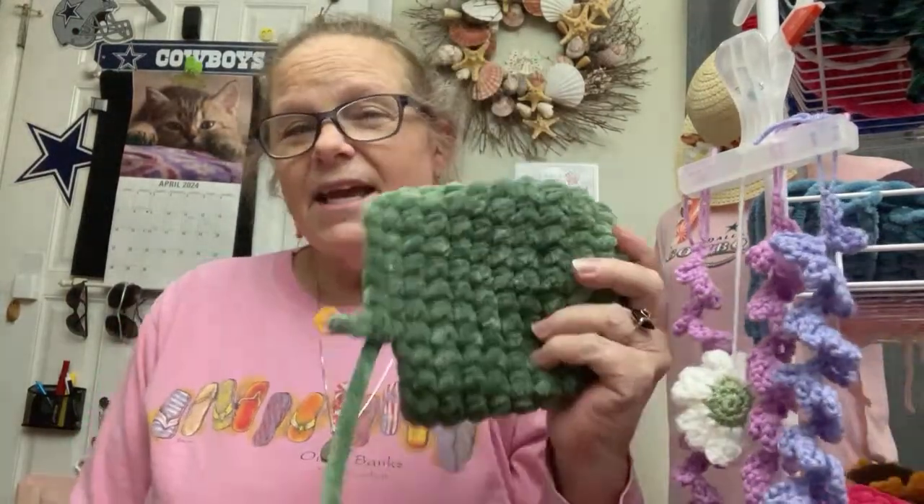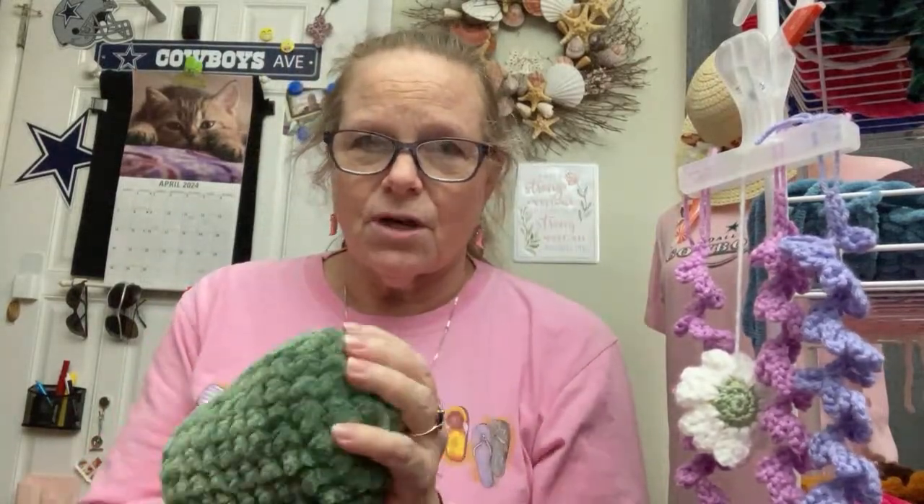I bought some blanket yarn — I went and bought it. I did not have some of this! I've gone shopping for this sale and it sure was fun. I'm still using my own stash for all of these acrylics, but I had to go buy the green — and it's so awesome and soft. Loving it!